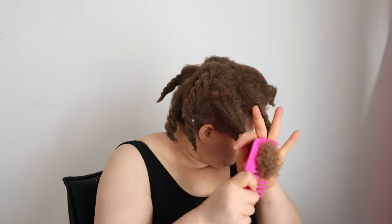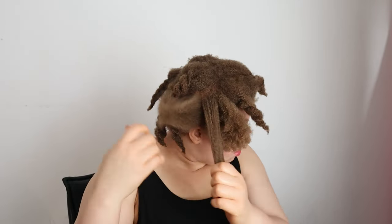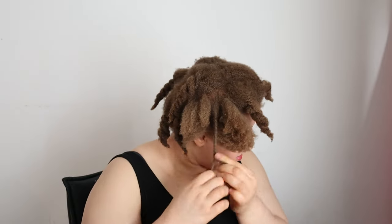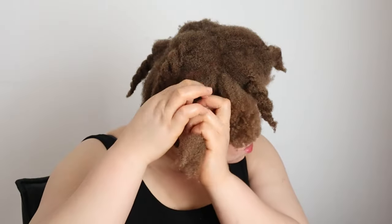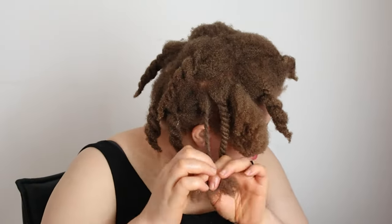This ginger leave-in conditioner is everything — it made my hair so soft and manageable. And this ginger pomade in combination with the ginger leave-in conditioner is the dream; this is everything you need for hair care. After applying the leave-in conditioner and the pomade, I went ahead to detangle my hair with a wide tooth comb, then took little sections of hair to twist down. Twists are always my favorite go-to protective hairstyle because they're so easy to do, and I can unravel them to wear a twist-out.